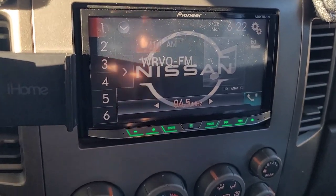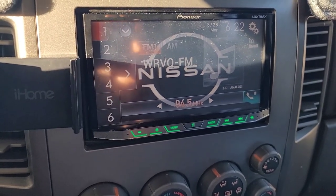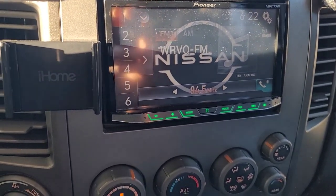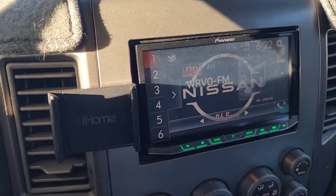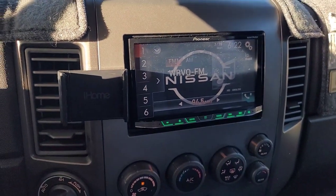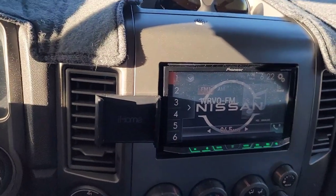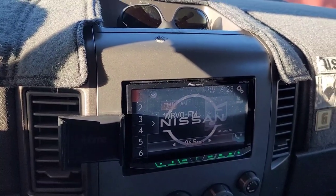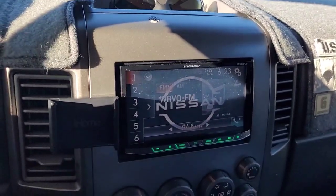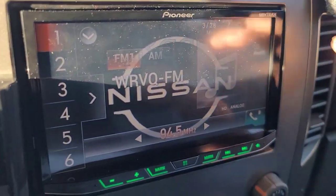We're in the truck. This is a different radio — it was in the Suburban and I just swapped the radios over. This is the AVH-4200 NEX. What we're going to do first is see what firmware version we're on.